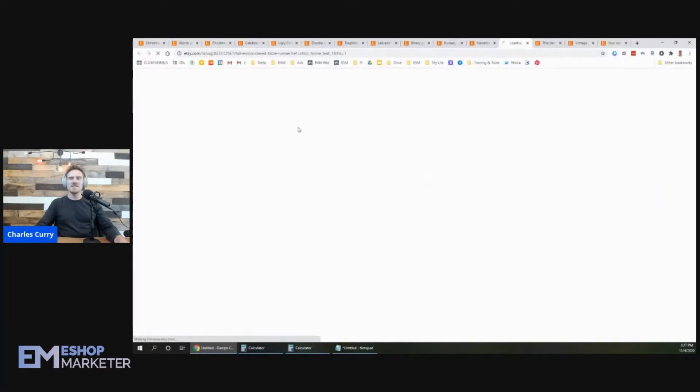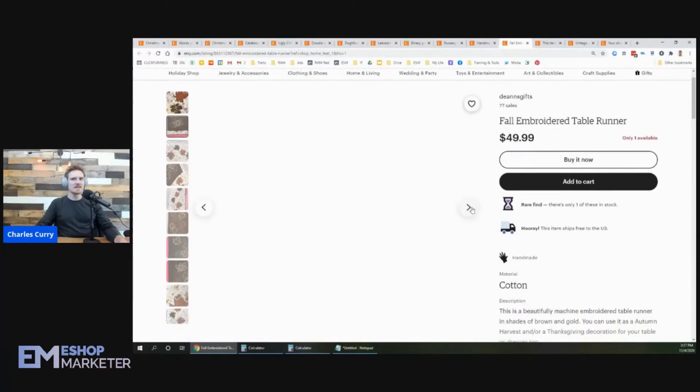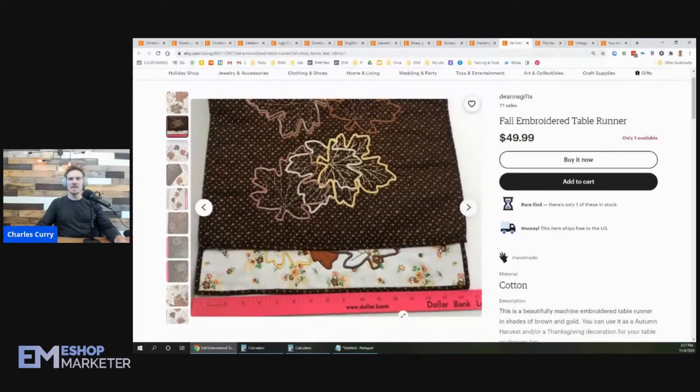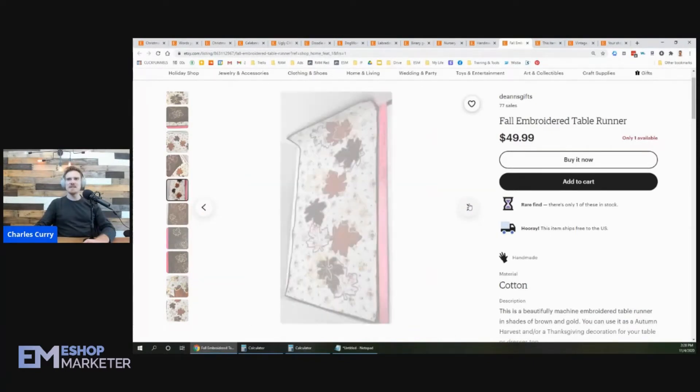Let's see this one right here — a Fall Embroidered Table Runner. I like this. This is clever. I'm always telling people they should have a ruler on their product so you can see exactly how big it is, and Debbie's done a great job. I can see instantly this table runner is 16 and a half inches wide. Smart. The photos are nice and clear.